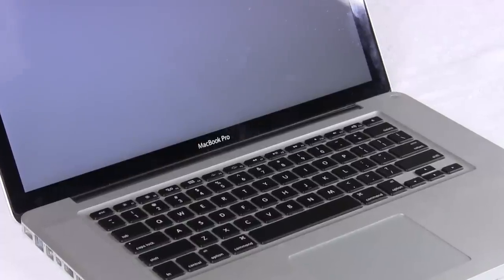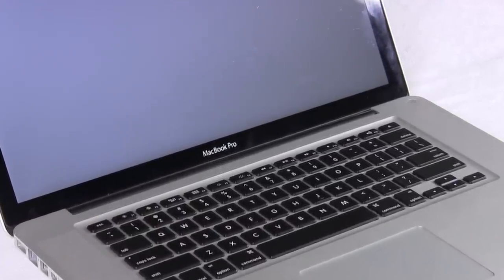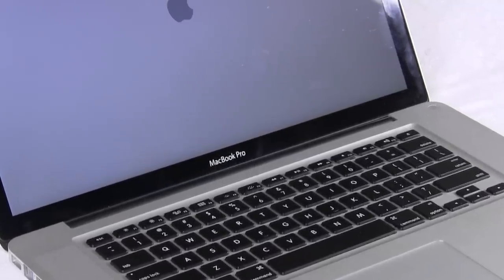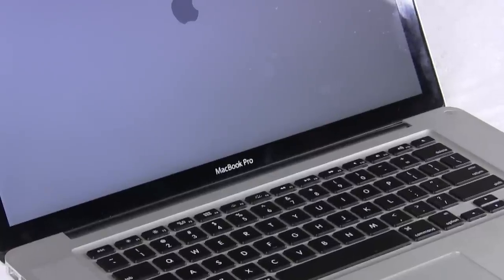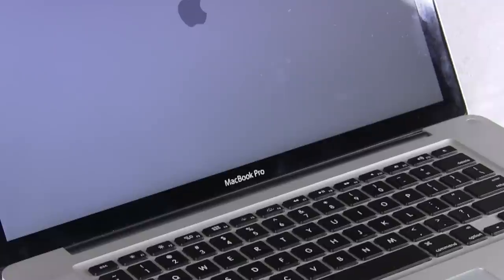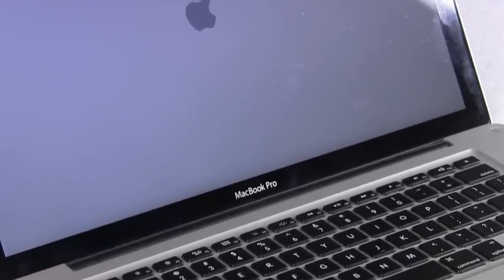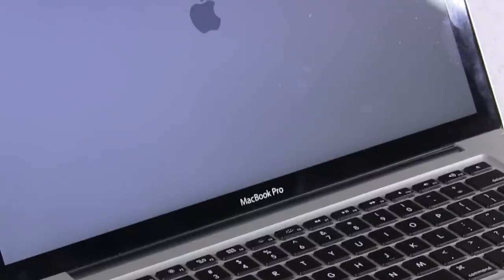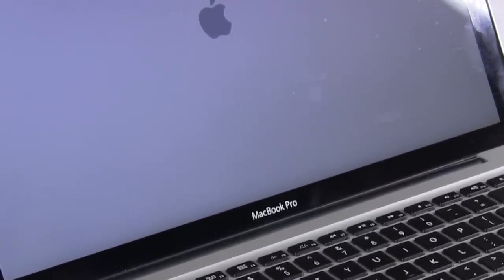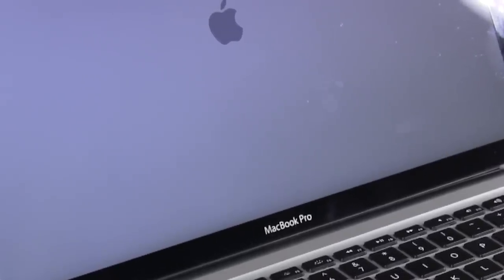If you've ever turned on your MacBook Pro and just gotten the spinning gray screen with an Apple, chances are you've got something going wrong with your boot disk. It could be that maybe you've got a USB drive in and you just need to pull that out, but if you take it down to Apple's Genius Bar and they tell you that your hard drive is not working or is broken and needs replacement, replacing it yourself can save you about $100.